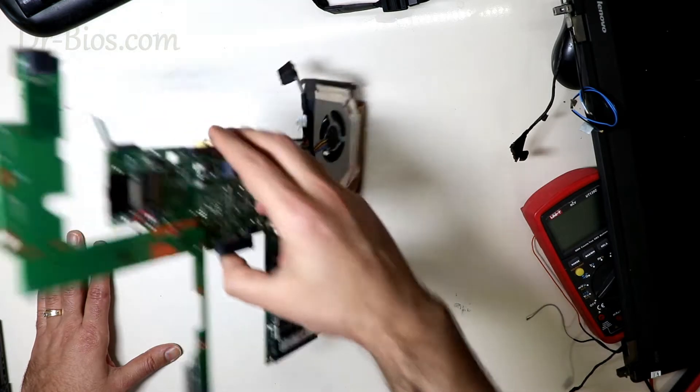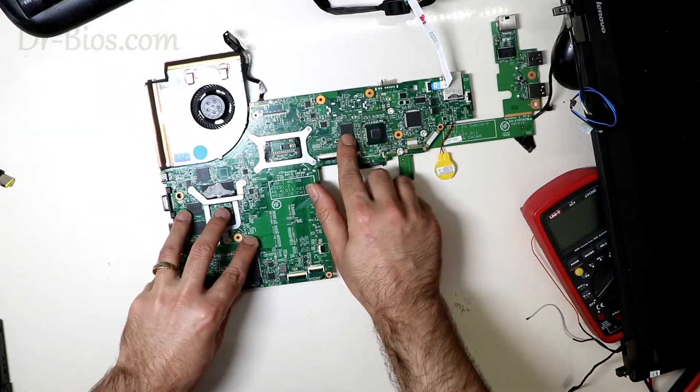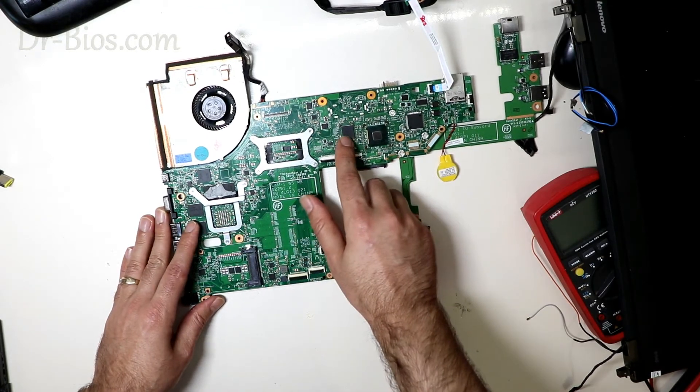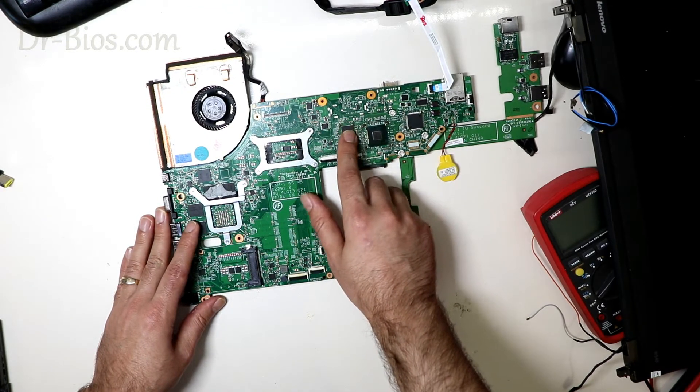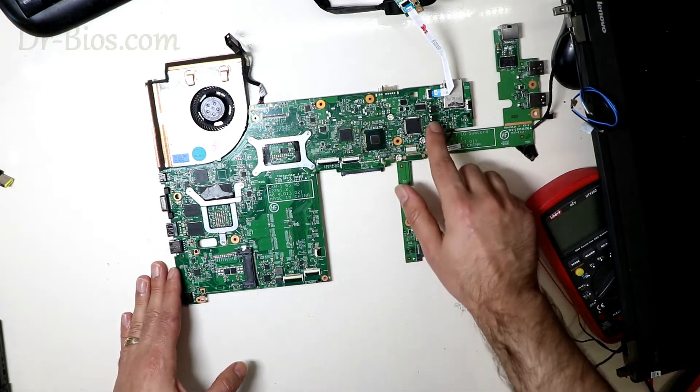The next suspicious component was the IO, which is a BGA type. I programmed the BIOS before working on the IO, but that didn't fix the problem either.